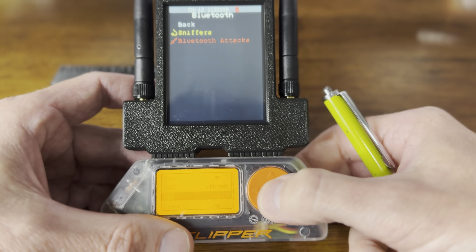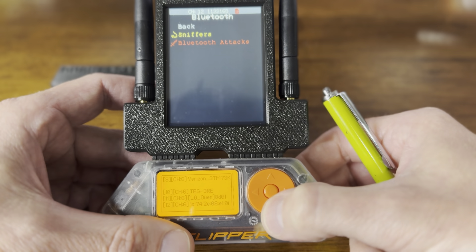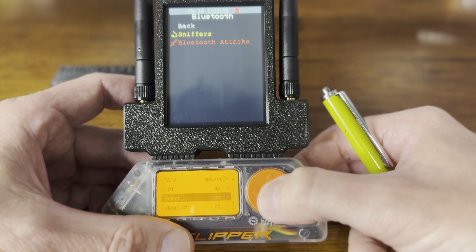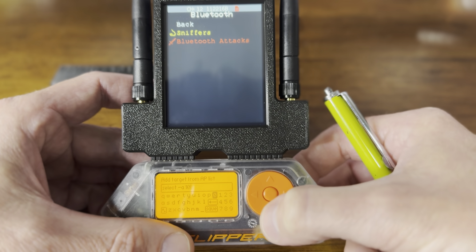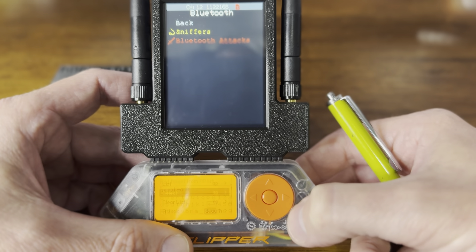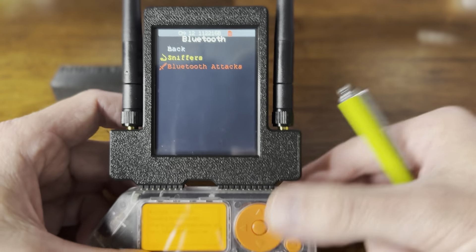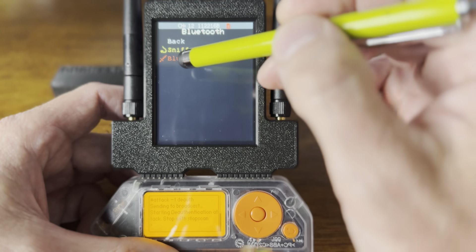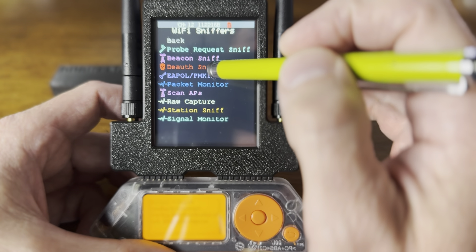Let's take a list of what we found. We found a bunch of stuff. Let's select something and save it, then start a DeAuth attack. Let's see what we can find while using this to do the attack, and see what we can see on the Flipper — Wi-Fi, sniffers, DeAuth sniff.